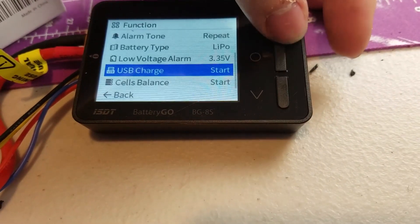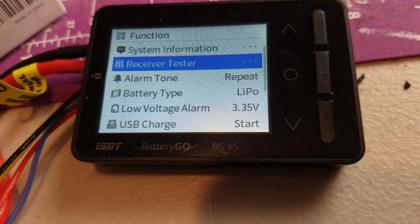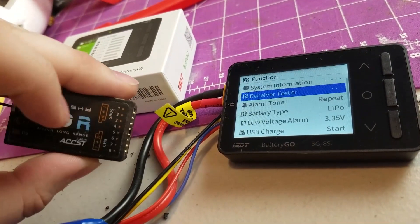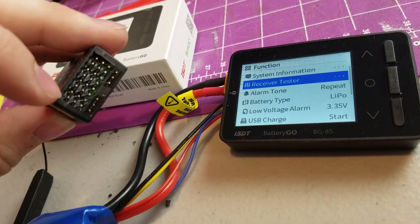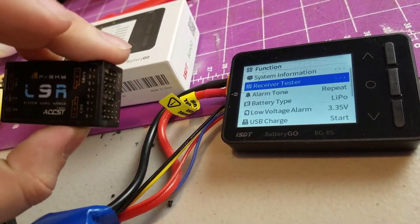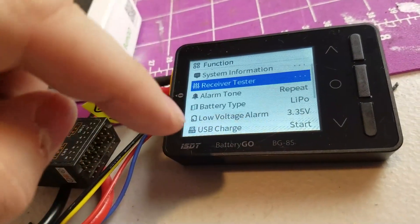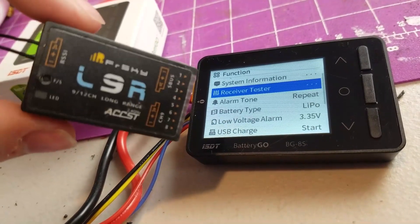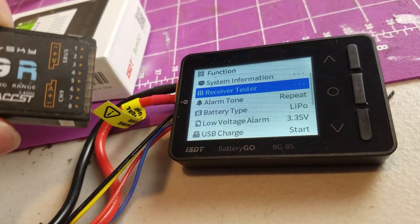There is another feature in here — if we go back into the menu, up here to receiver tester. This lets you plug a receiver into the balance port and test signals coming from your radio. You can plug it into the S-Bus port and see all the channels, or if you're using PWM you can plug into each individual channel, move your transmitter stick, and it will show you a graph. Unfortunately, I don't have the cables to do that right now, but it is another cool feature for troubleshooting.